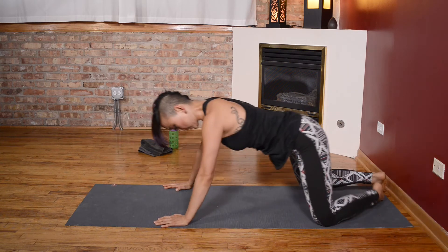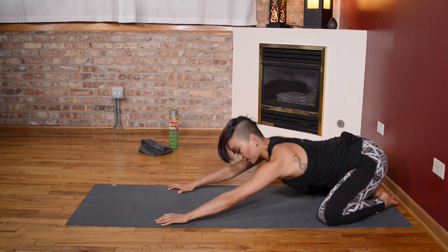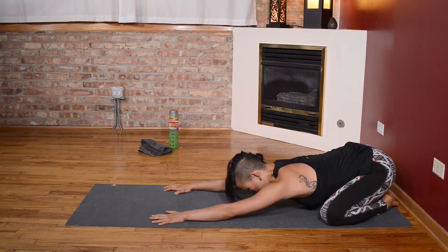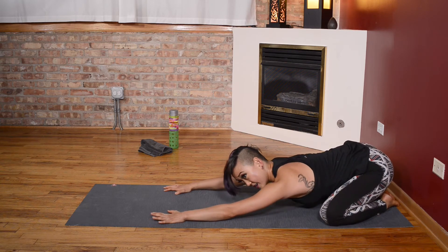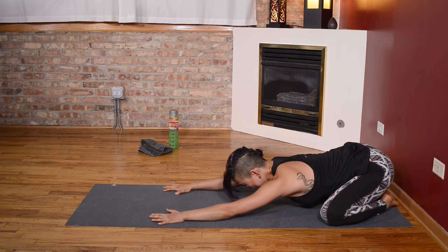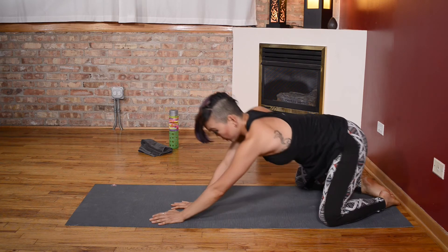Push it back into a child's pose — knees go out wide, big toes barely touching. Set those hips down, do a little sway side to side, breathe into your back body. Nice strong work everyone. Let's stretch out those glutes.